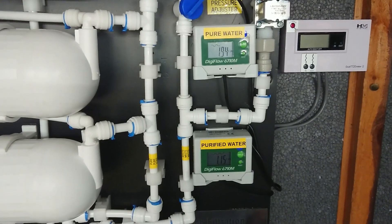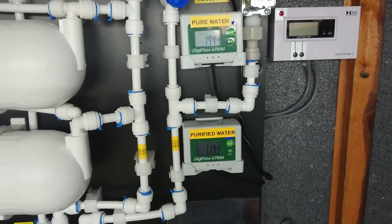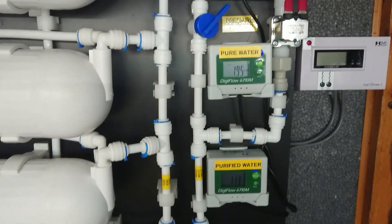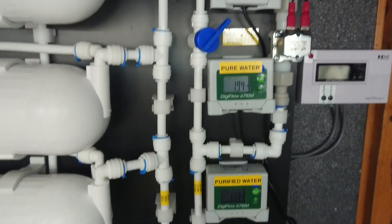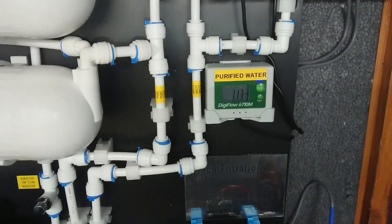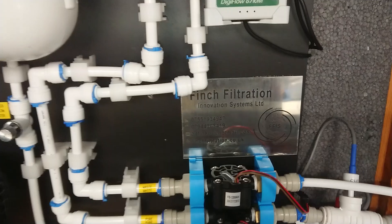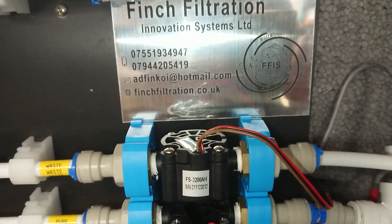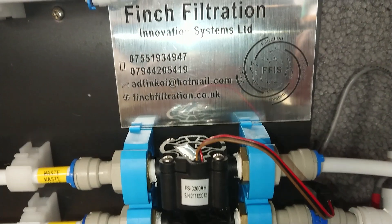Hey everyone, welcome back to Marek's Coy Pond. I hope you can hear me above the noise, but I've got this RO up and running, so I just thought I'd run through it with you. It's a system built by Andy Finch — a Finch Filtration and Innovation System.